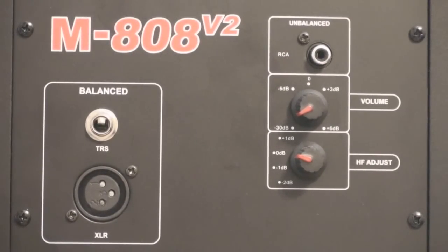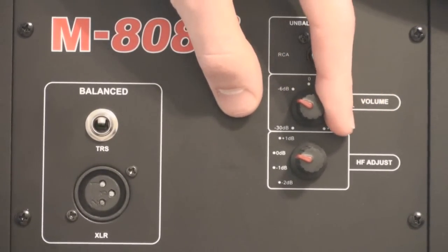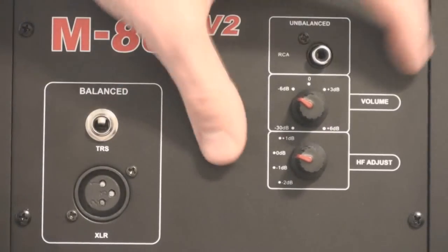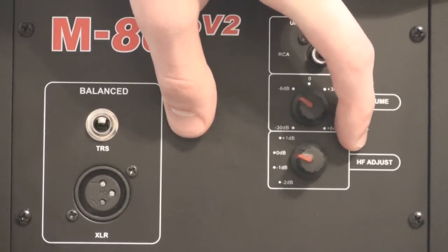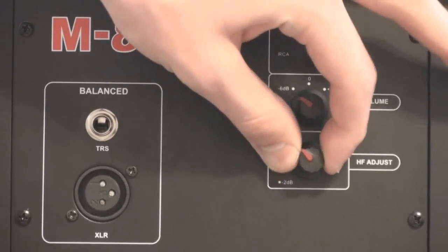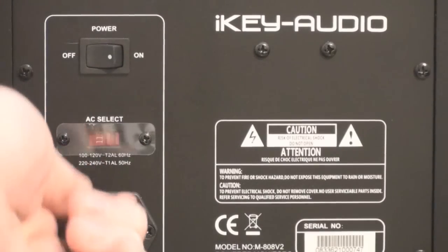The volume goes from plus 6 decibels all the way to negative 30 decibels. Now this speaker, being that it is a studio monitor, gets extremely loud — I actually keep mine at about negative 6 decibels. Right here we have the high-frequency adjust; I kept mine at zero, but if you want to hear more of the high sounds you can turn that up. At the bottom we have the power cable input.